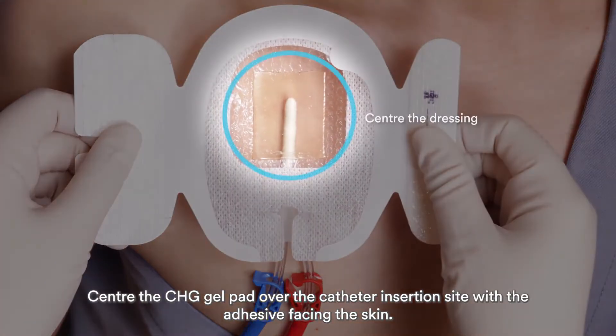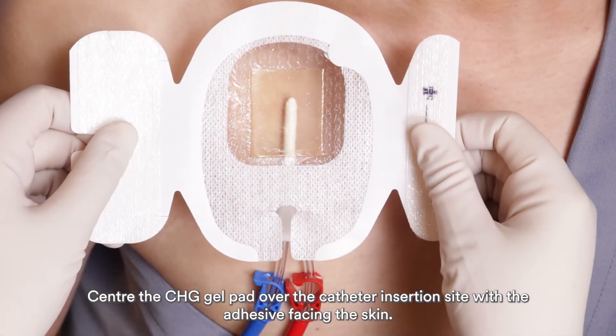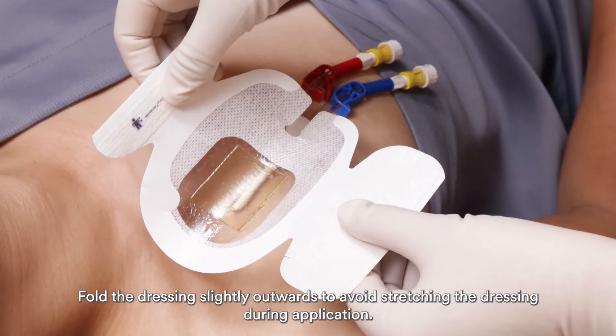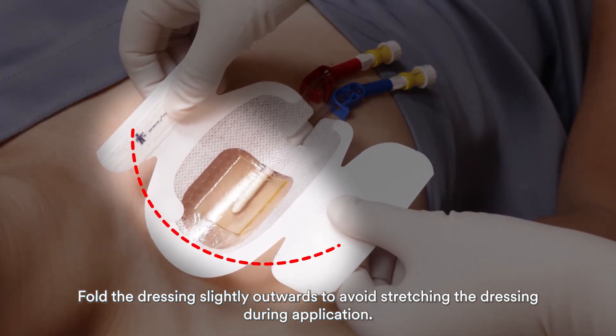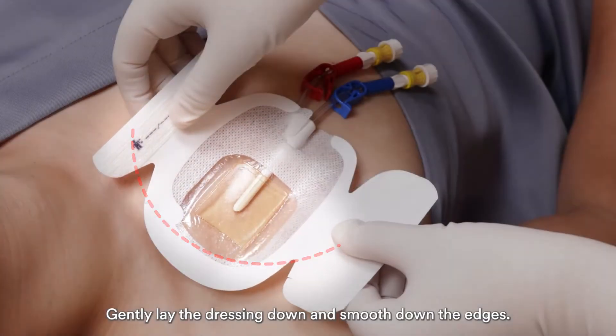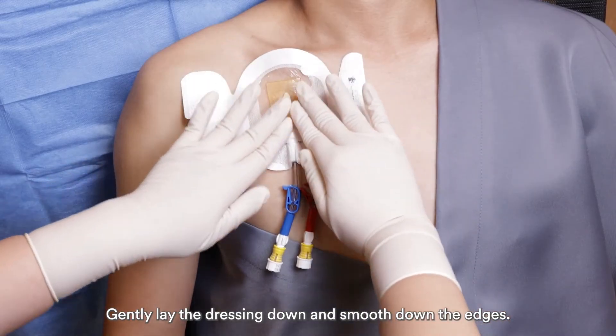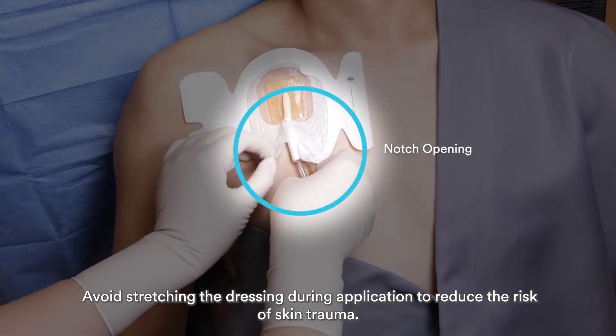Peel back the liner from the dressing to expose the adhesive surface. Center the CHG gel pad over the catheter insertion site with the adhesive facing the skin. Fold the dressing slightly outwards to avoid stretching the dressing during application. Gently lay the dressing down and smooth down the edges.